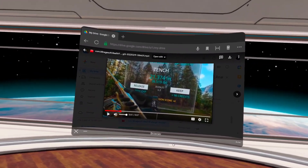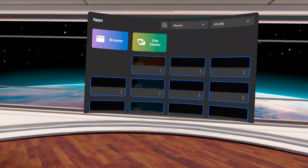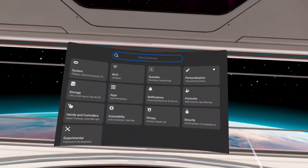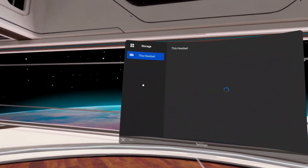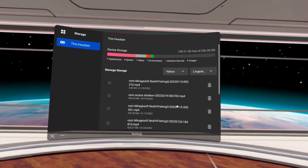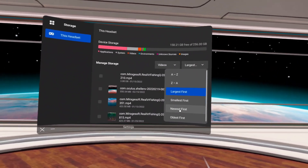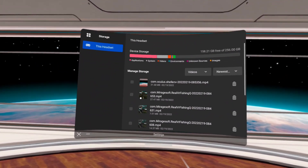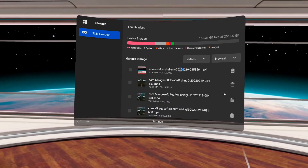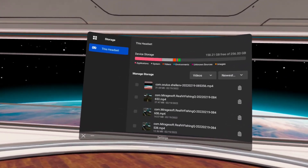Now that we've gotten that video uploaded, if you no longer need the video, let me show you how to delete it. Go back into Settings, go into Storage, and change the view from Applications to Videos. You can sort by largest or newest first, find the video you'd like to delete, press the Delete button, and press Delete Video. That's how you can free up some of your video and picture space.